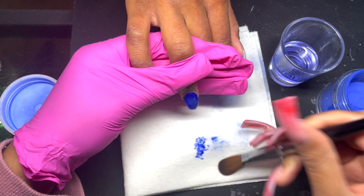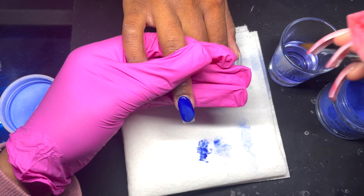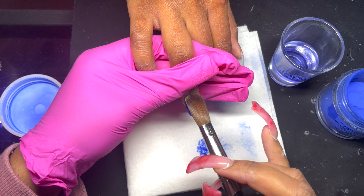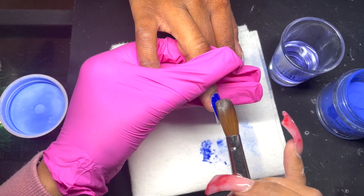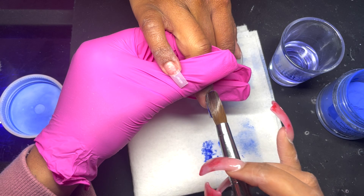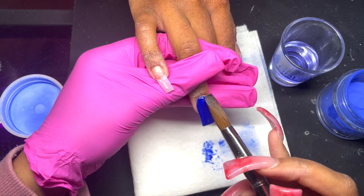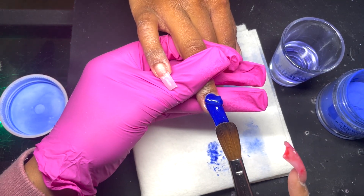With a bigger brush you're able to get into the cuticle area more effectively. You can see that with a bigger brush you're able to hold more product, and my brush is pretty much as big as the bead itself — I'm able to cover a whole lot of surface area in a short amount of time. The technique I personally use when I do acrylic is a pat and pull motion: I'm pulling and dragging the end down.